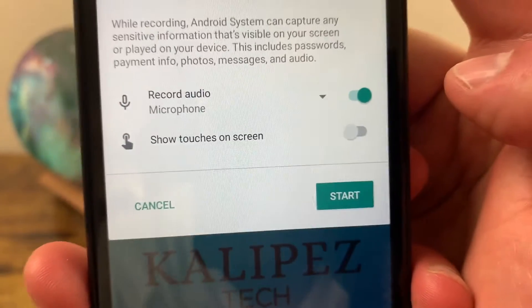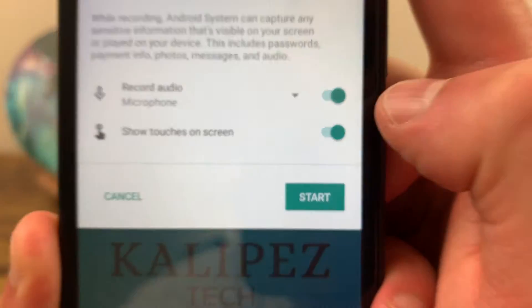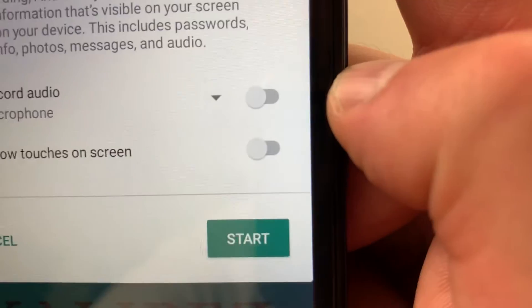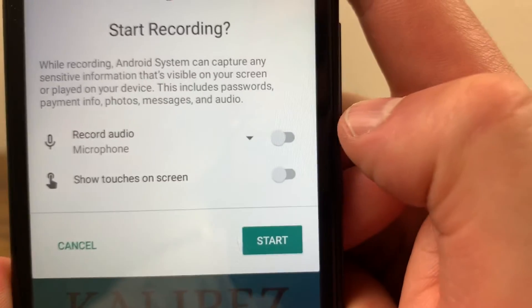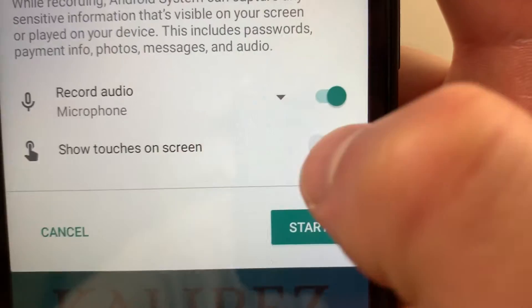If you're recording music or video, use device audio. If you want to record the sounds on the phone and your voice at the same time, use device audio and microphone. There's also the option to show touches on the screen, which is good for if you're doing a tutorial. Be sure to toggle everything on if you want to use it, because by default these things are off.